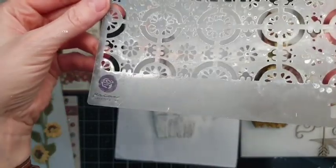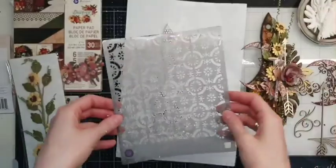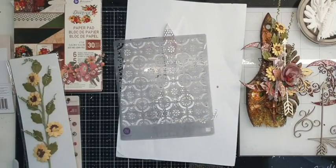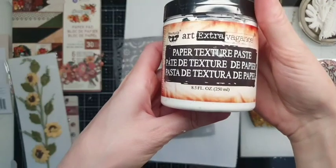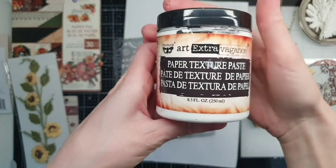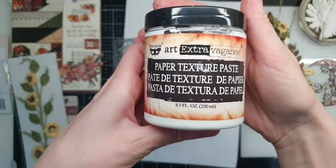It's quite an old stencil by Prima Marketing. I think it was one of my first stencils that I bought when I started making scrapbooking and mixed media. So I'm choosing this paste — it is paper texture paste.